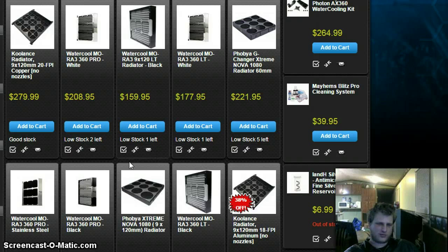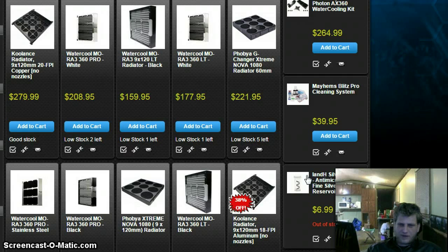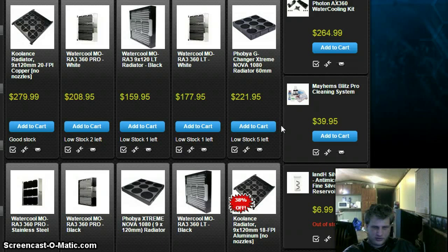Just a quick update: I've been researching water cooling. I had never done any real water cooling research before — I had considered it before this build but concluded it wasn't worth the price over air cooling. Anyway, I came across these 1080 millimeter, or 360 by 360 millimeter, radiators.